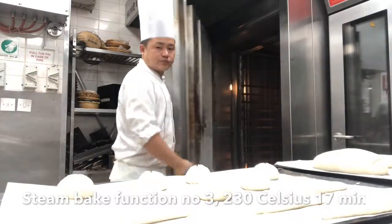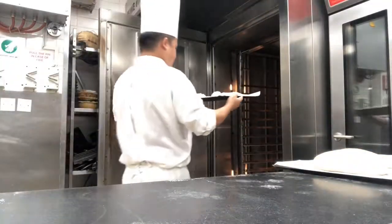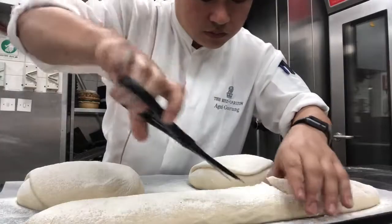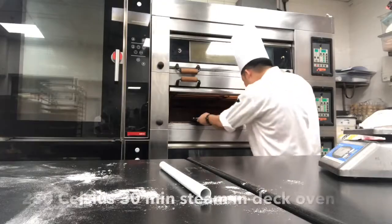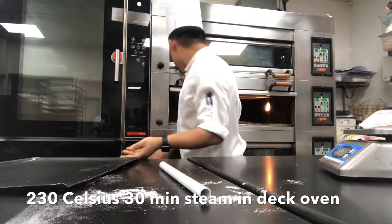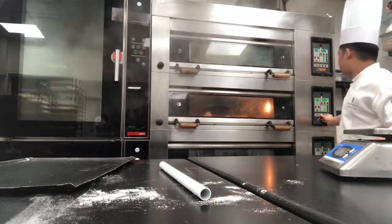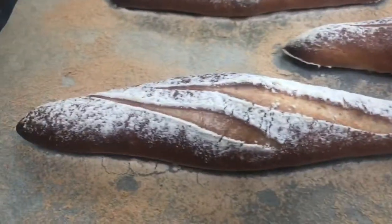We're going to get it in the fridge. Now we're going to make it. The bread roll is ready — the mini baguette.